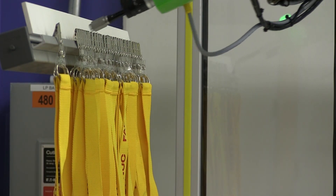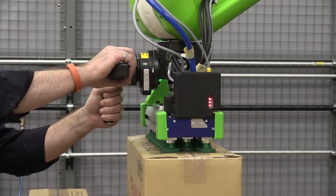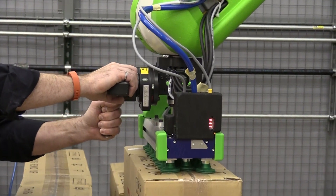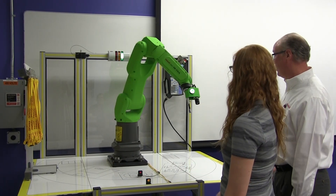Having a collaborative robot can improve precision and eliminate mundane tasks for employees. The collaborative robots move slower, have a hand guiding rail, and are sensitive to touch, which allows people to work in conjunction with the robot.